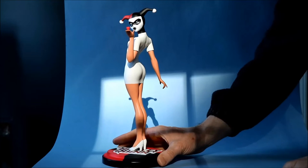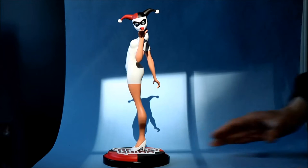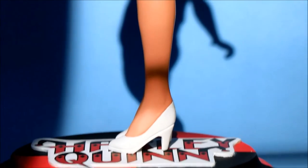So as I said, this is based on a TV episode. Let's see Harley as she appeared in that TV episode. And here she is in her nurse's uniform. As you can see, this statue matches that very well.